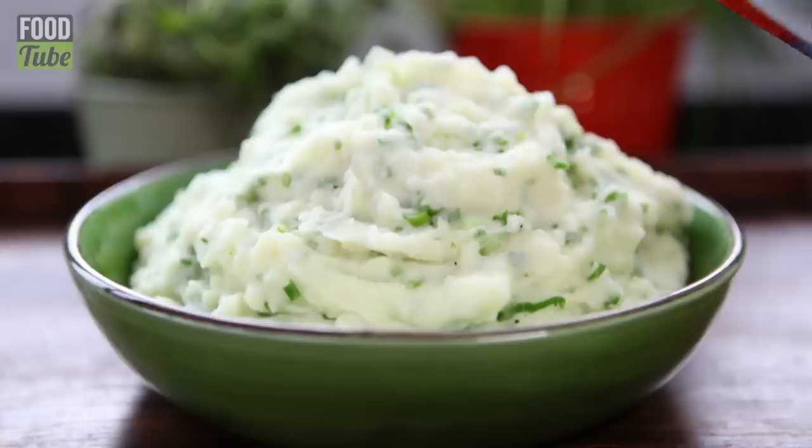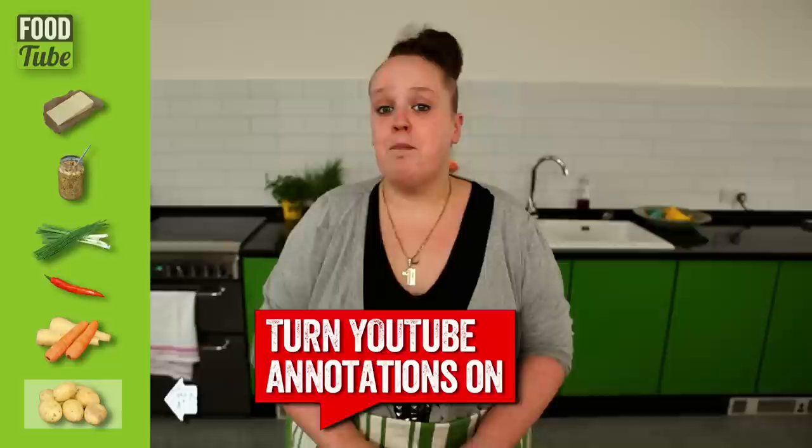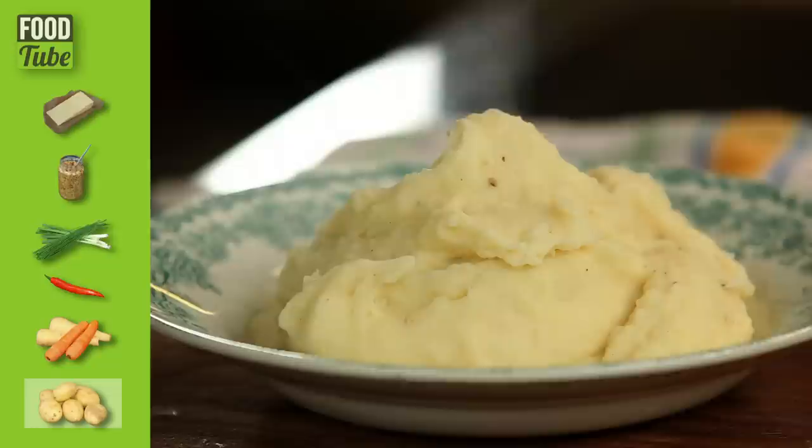I'm going to show you how to make basic mashed potato, cheesy mash, mustard mash, Irish style mash, chilli mash and root veg mash. This is not like my other videos — this one is a little bit more fun. See these boxes? They're buttons. If you click any one of them buttons, you will be taken straight to that part of the recipe. So if you want to find out how to make my cheesy mash, click on the cheese. If you want to find out how to make my chilli mash, click on the chilli.